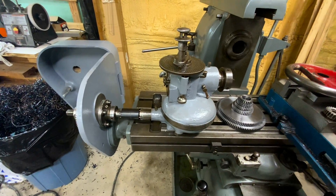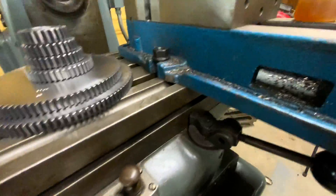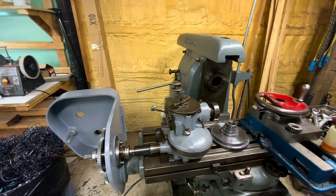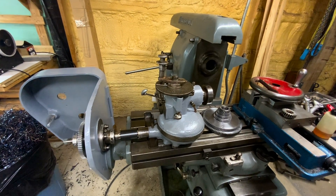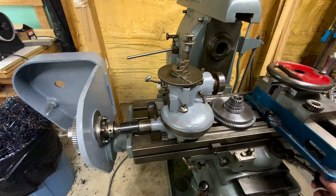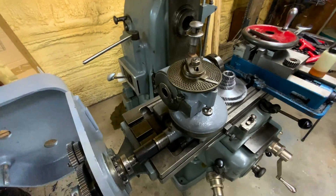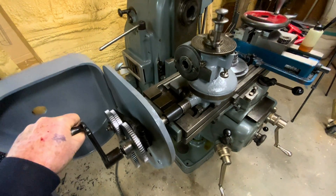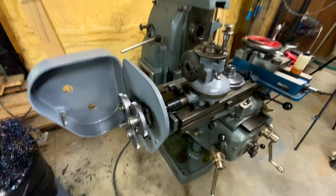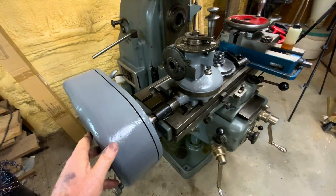That's on a fairly slow feed rate. Probably a normal feed rate would be something like this. And for really short leads, you can put the crank on it here and control it by hand. That's the Van Norman lead box project complete and ready to do something with. More on that later.